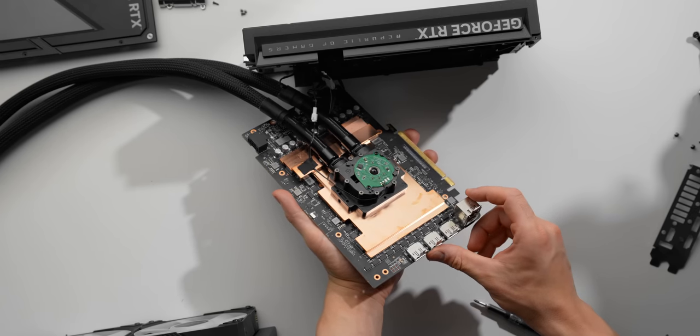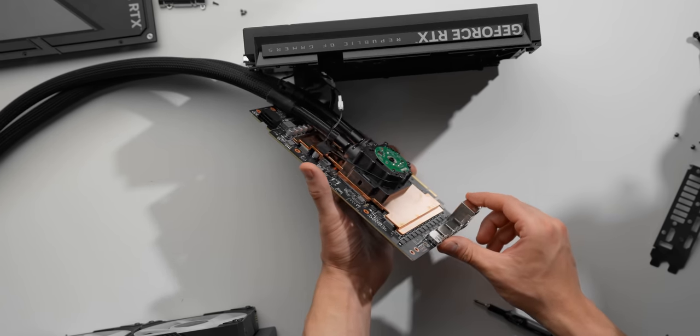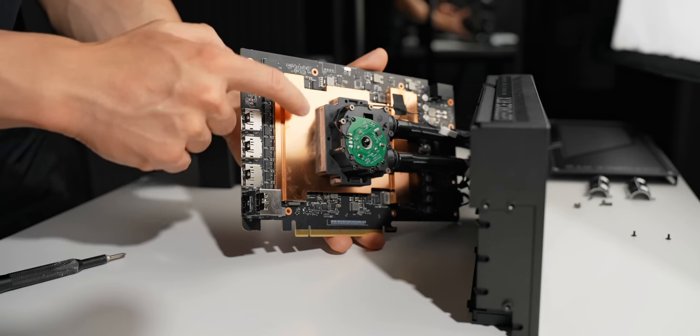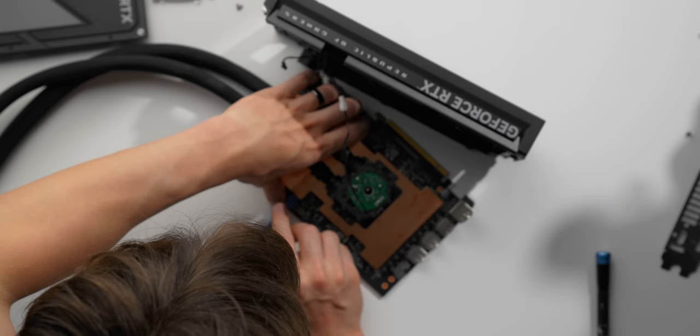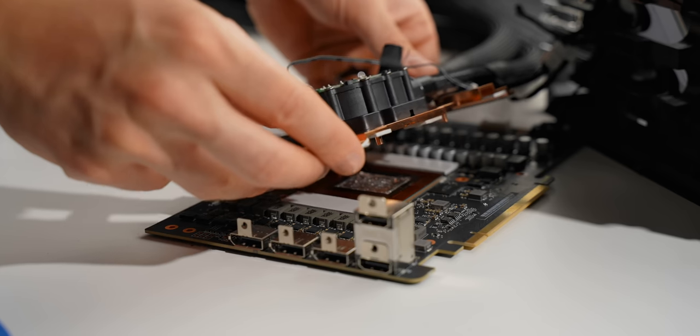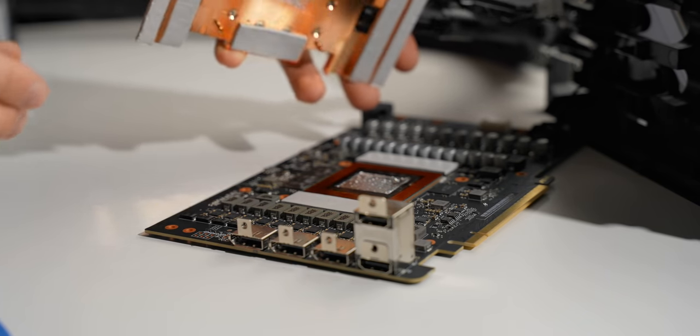Eventually we get to the water block and the cold plate, which look like this. So full coverage copper block for the GPU, memory, power stages, and the capacitors. Then with some additional leverage, we can lift this off to find the GPU underneath.